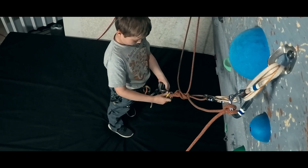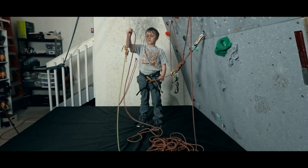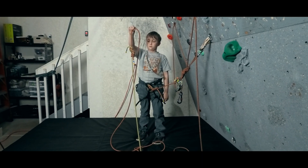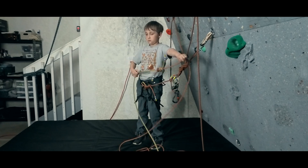We belay up the second climber as per the norm. Note: here we have tied two ropes together, but we are treating this as a single rope. For this demonstration, we just wanted to have rope color differences so that the leader and follower's rope ends are clear to the viewer.